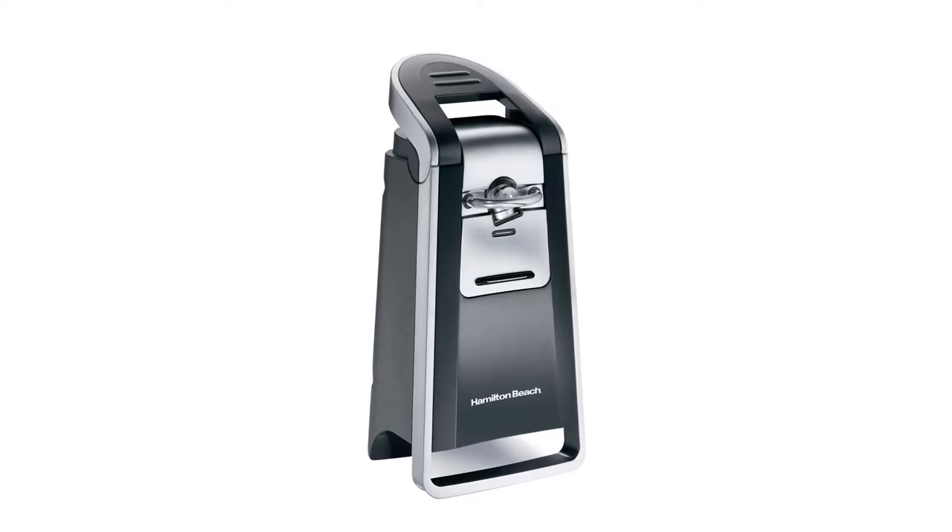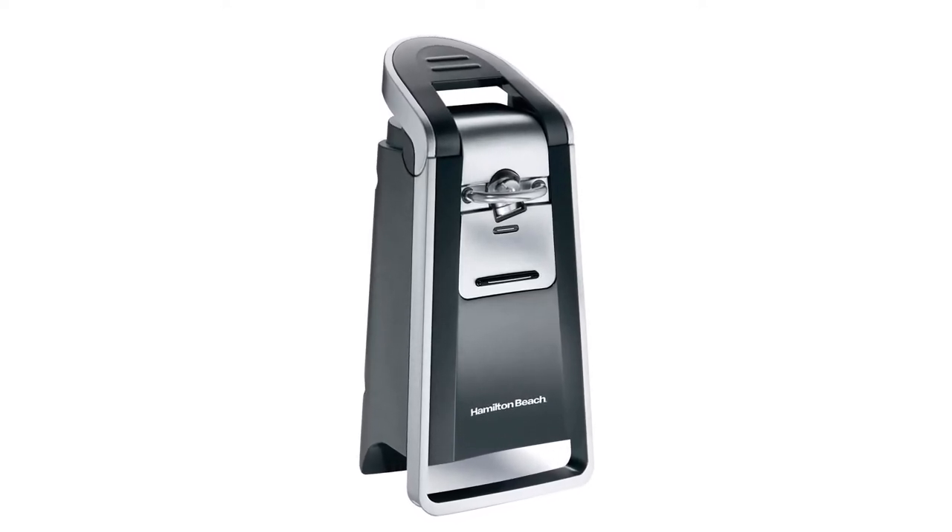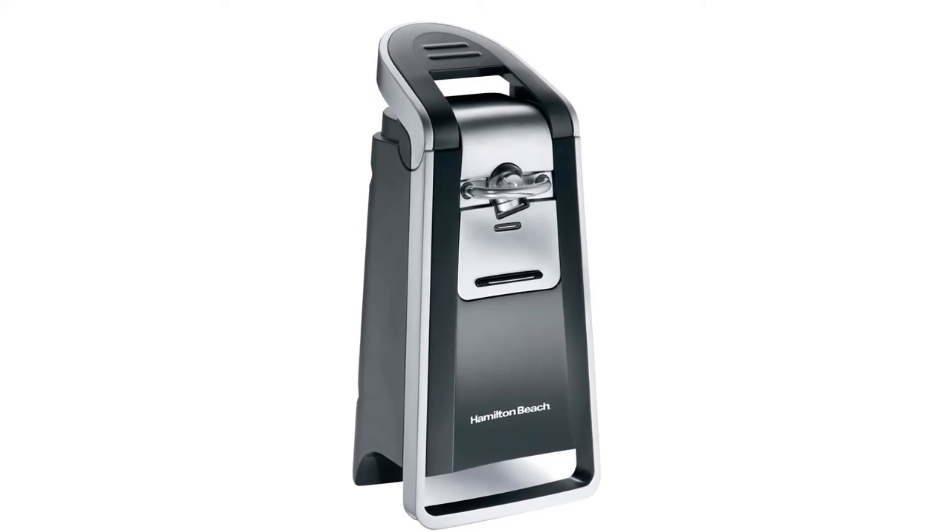What we love: Easy-to-use one-handed, sleek and modern design, no sharp lid edges, opens cans in under 10 seconds.